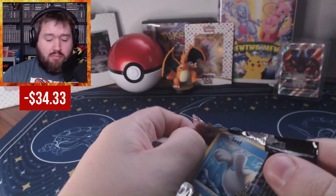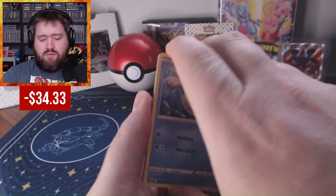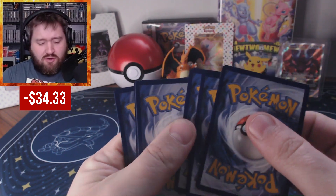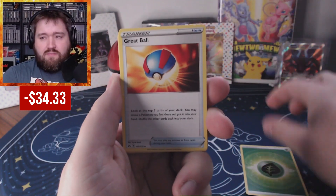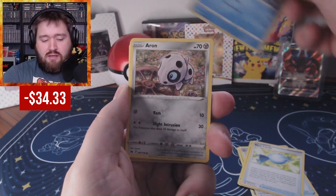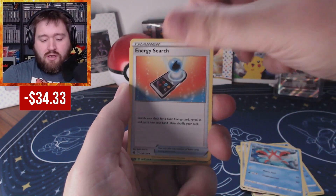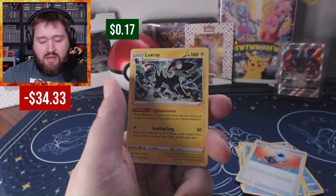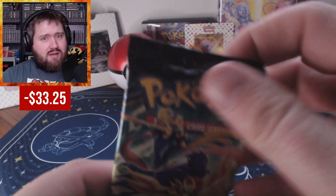Pack number two. No love from pack one, although I think those last two cards were both new to me — there are just so many cards in this set. Pack two gives us Grass Energy, Great Ball, Graveler, Rare Candy, Seal, Air and Noir, Ocean, Energy Search, reverse Tangrowth, and a Luxray. I still love Crown Zenith, but I'm 0 for 2 on this Elite Trainer Box right now. Can I get something good?